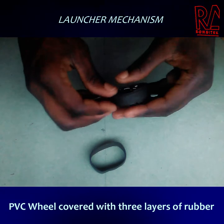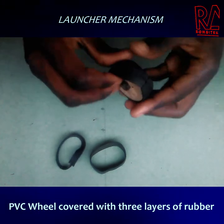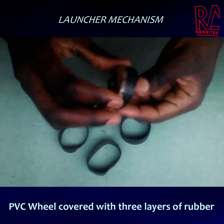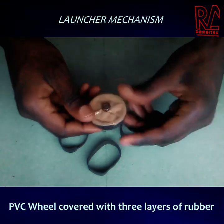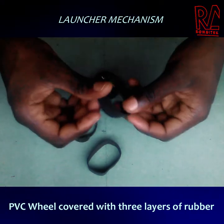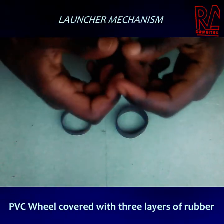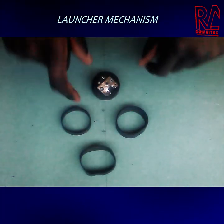There's a thin first layer to hold the other layers in position, a second thicker layer, and a final third layer. So basically there are three layers. This is the plastic wheel from an old suitcase. The first layer of rubber is thick and increases the diameter of the wheel, the second wrapper does the same, and the third wrapper holds the other two in place.